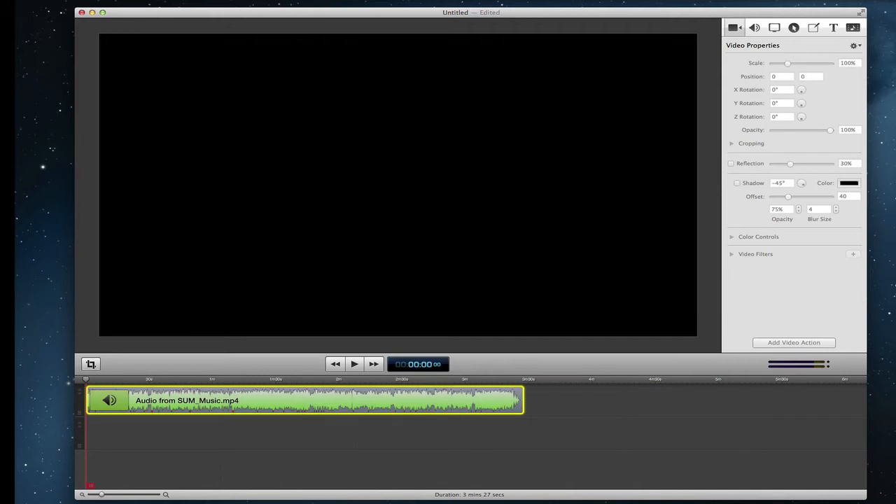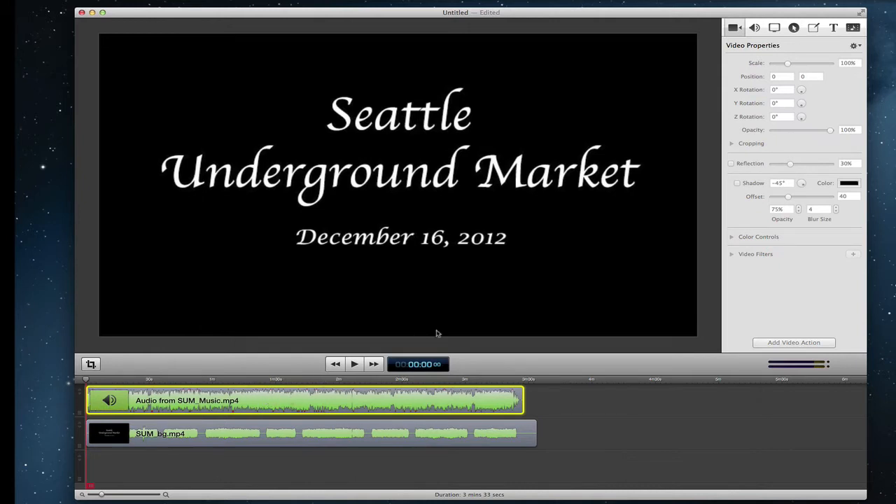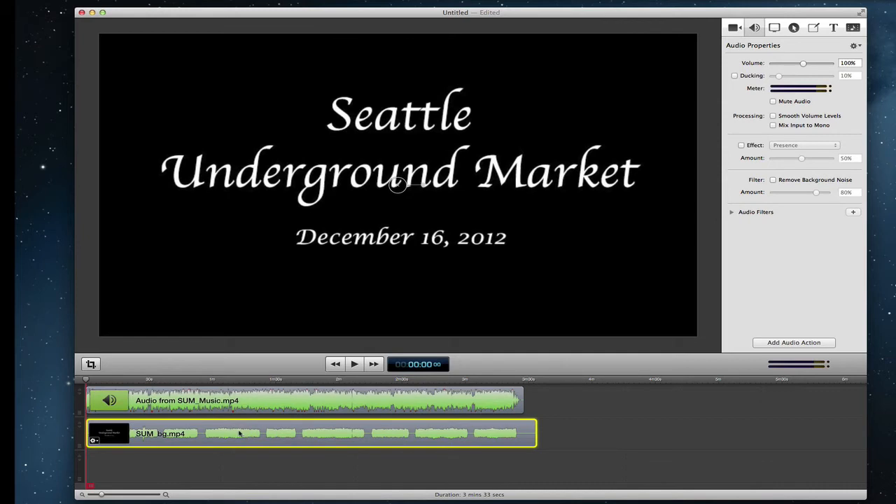Then I drag and drop the second export — keeping both the audio and video from this one. The music track will be the primary audio, so I leave that at 100% volume because I want that to be the loudest. For the second file's audio, I want it to not compete too much with the music, so I take the volume down to about 35%.